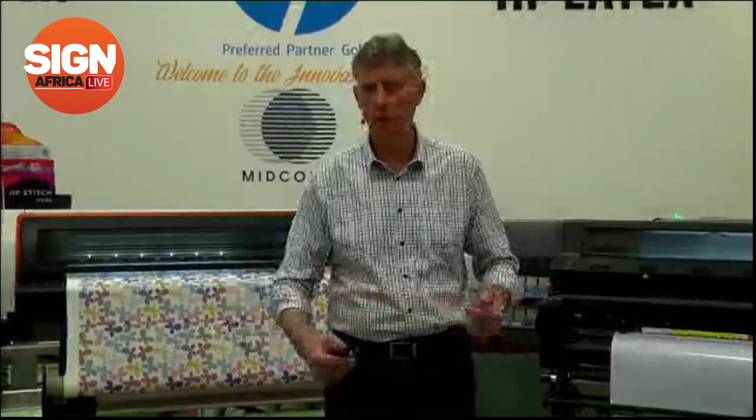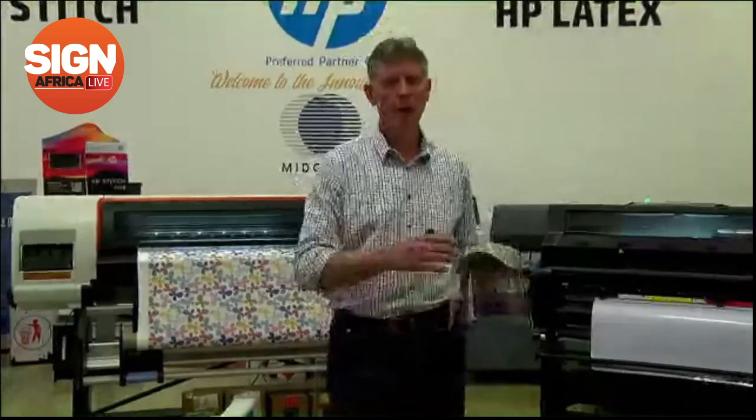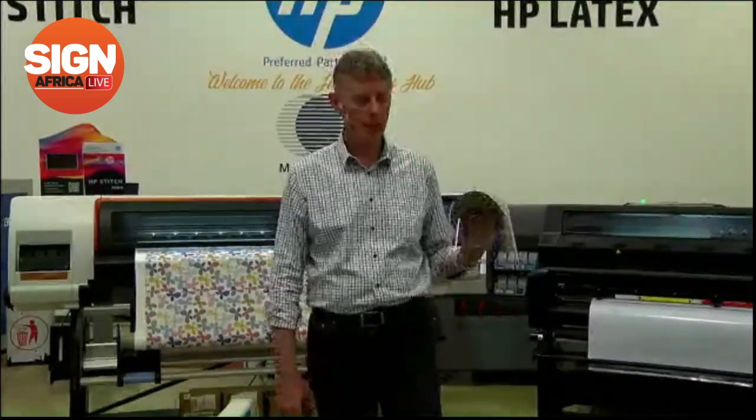We're here to talk about COVID-19 type products. There's a wealth of opportunity that's been created in the signage industry from COVID-19. We have PPE products — for your likes of shields, which we have over here — a face shield. Simple and easy to cut out. You can print and add a logo to it as you'd like.